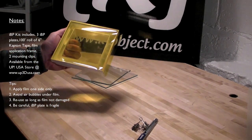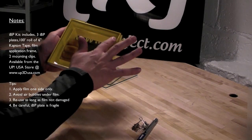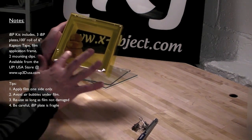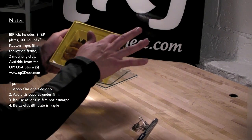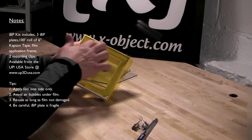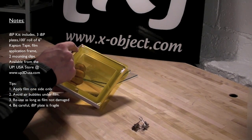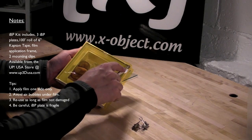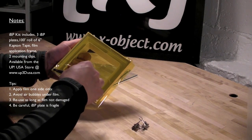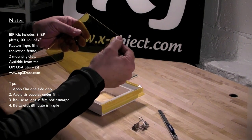Now gently, starting in the center and moving outward, use a finger to press the film against the glass plate. You want to do that to avoid getting air bubbles in between the Capitan film and the plate. Work it all the way to the edge. Once it is down, trim it out with a blade.